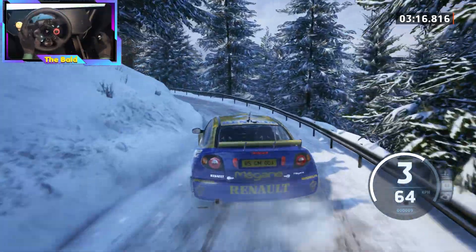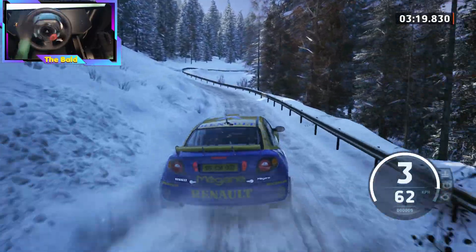And 4 left, short. Into 3 right, over crest, 60.